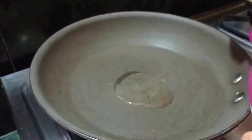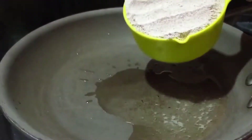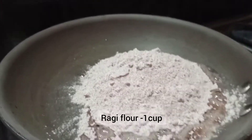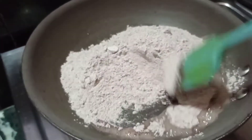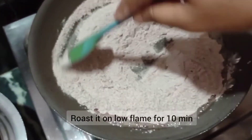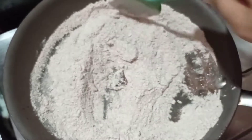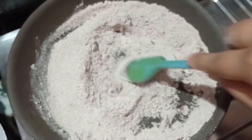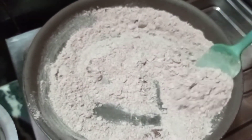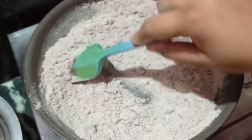Put it in the pan. The protein is also in the pan. It is very good for the body.